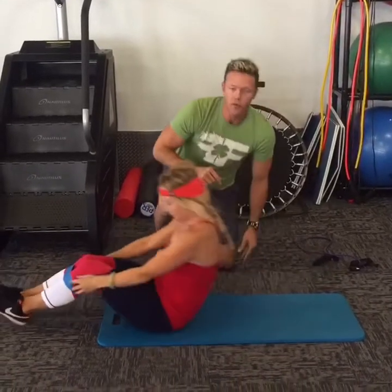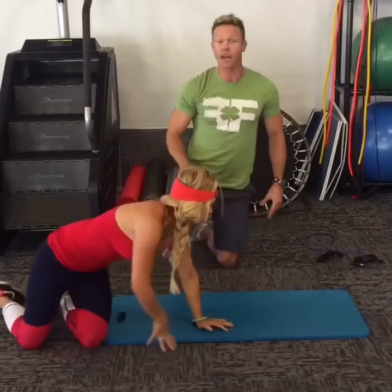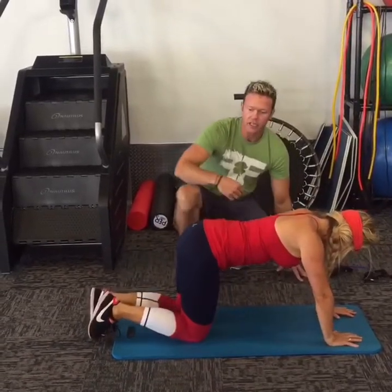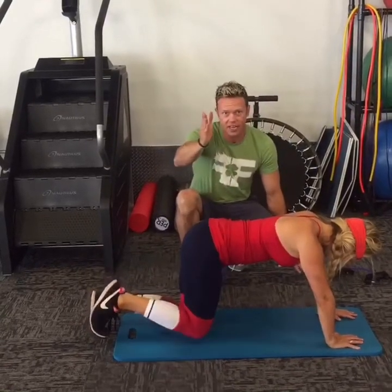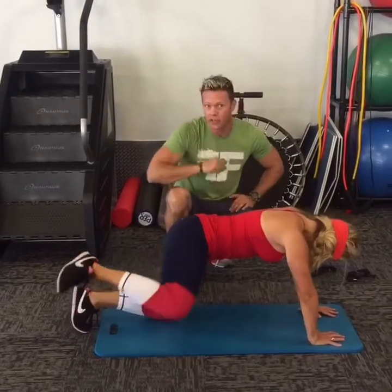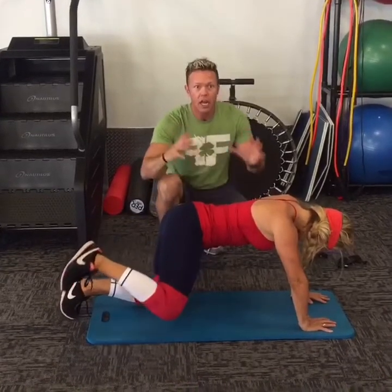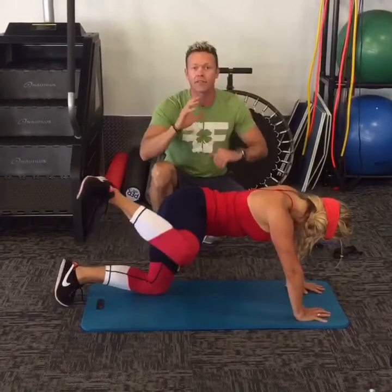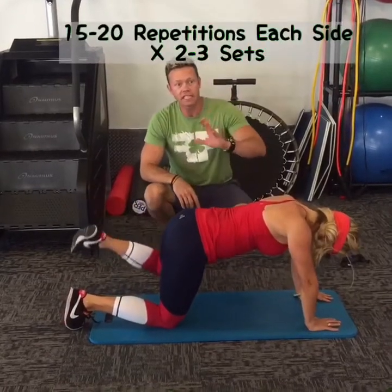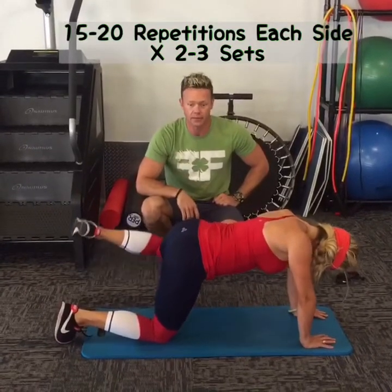The second exercise — turn over on the mat and you can get rid of that band. This one is called the fire hydrant. She's raising her legs straight out to the side. She's laughing right now — she thinks this one's funny. It is. But if you're doing this at home, no worries, no one's watching. It works great. It's working the outside of the glute, helping to build it and make it nice and round for good shape. Just lift the leg out to the side as hard as you can. Do 15 to 20 reps on each side for two sets, or three if you've got it in you.